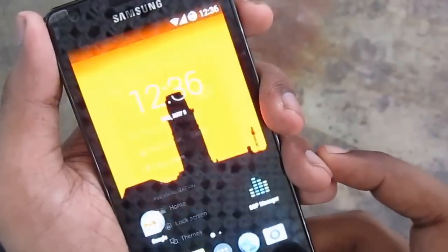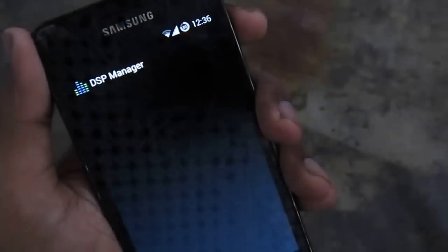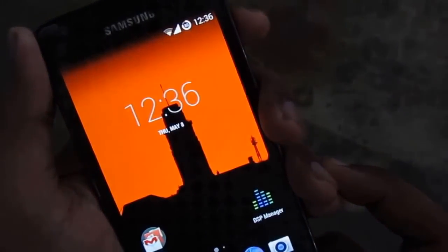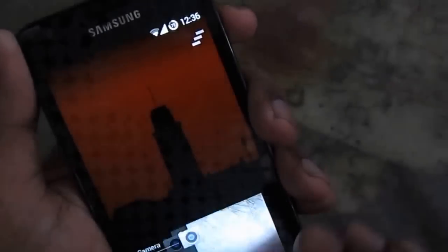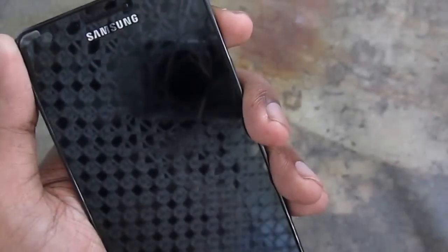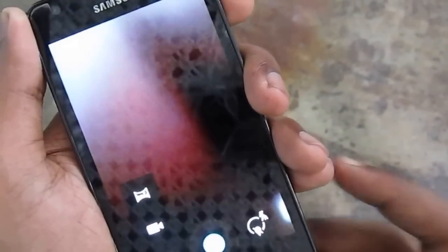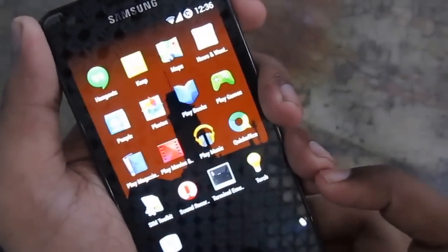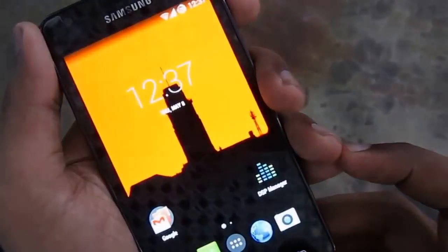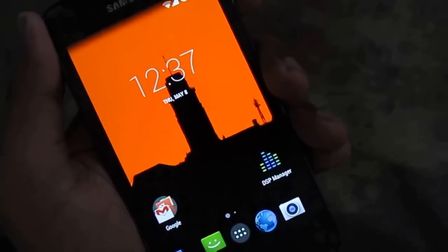Really nice ROM. The sound is very good for this ROM — better than most ROMs. I really like it. The camera doesn't include photo sphere, but it's okay. Anyway, if you like this ROM, please check it out. It's really nice. Thank you guys for watching.